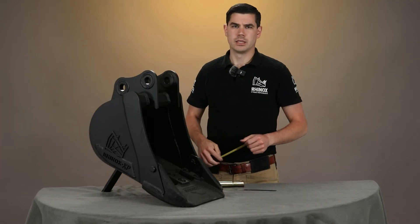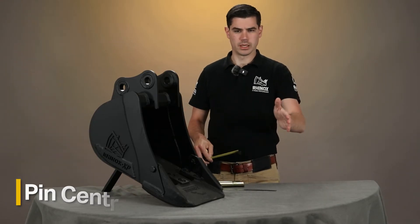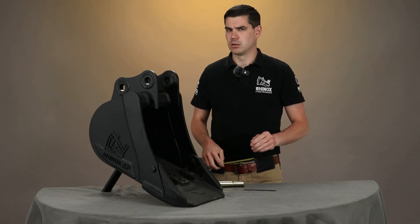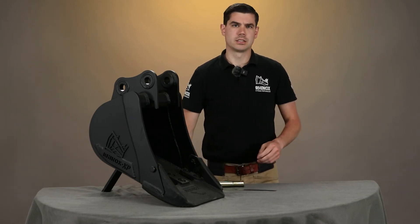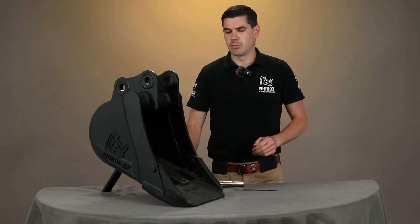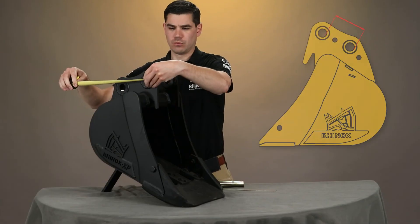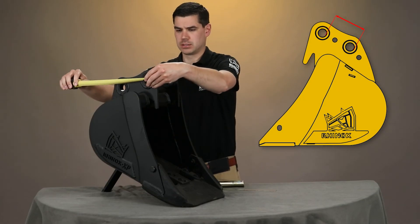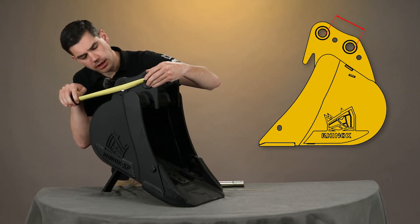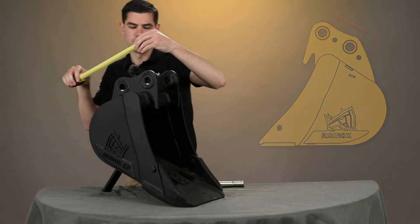The third measurement we need to get is what we call pin centers. As the name suggests, this is from the center of one pin to the center of the other. This measurement is really critical because, as I said at the start, with a manual quick hitch these are on set centers that they can pick up on. The easiest way to measure this is to measure from the far side of one boss to the near side of the next boss, thereby getting the same measurement as your center to center. On this bucket, using the tape measure or steel rule, it's 132 millimeters.